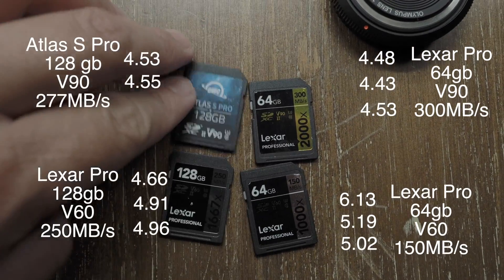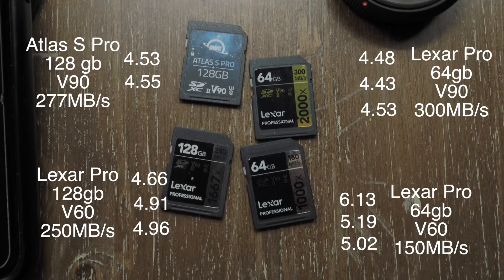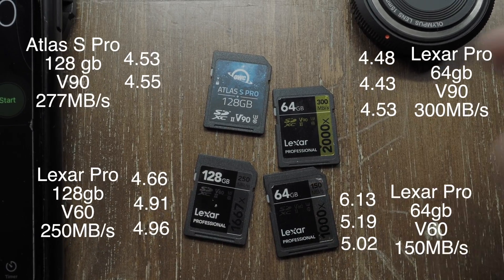If you don't care to see the individual tests, I'm going to go ahead and show the results. Clearly, the faster cards write faster — no surprise here. The cards are not that far apart in terms of speed.